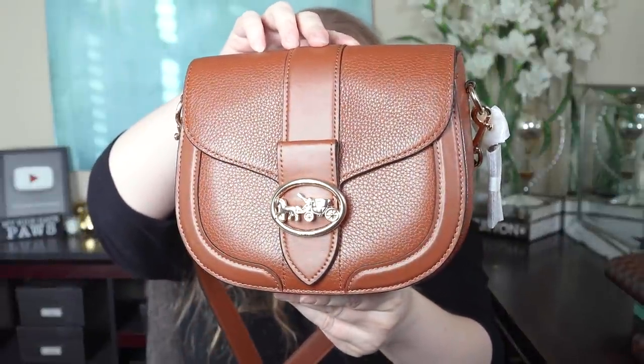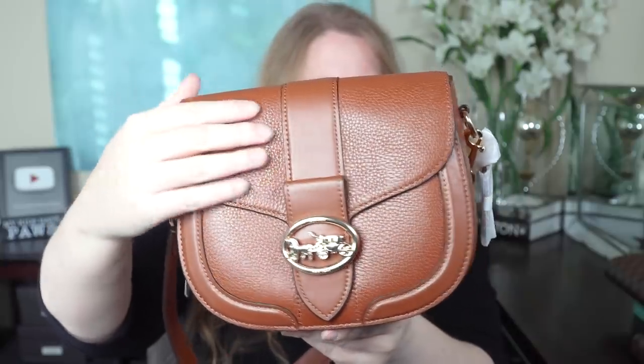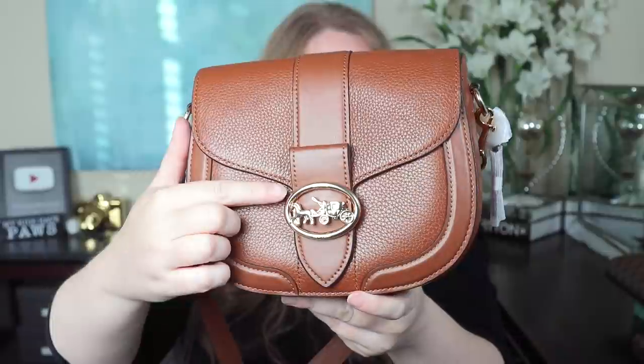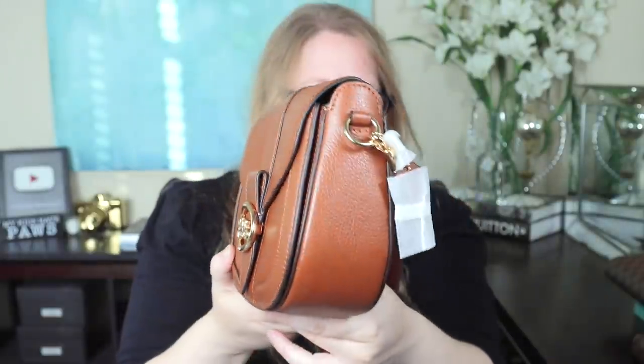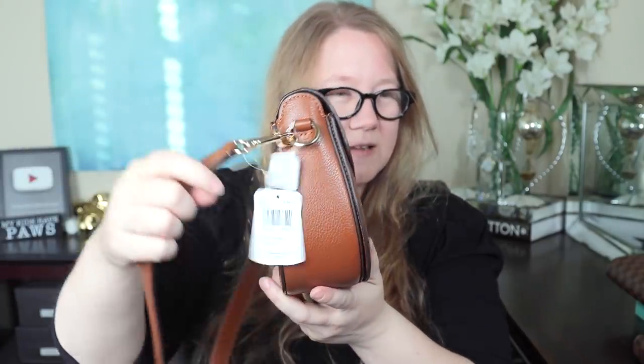Let's start with an overview of the bag. We have the front with the flap, which has pebbled leather, and the trim is smooth leather. The pebbled leather is very soft — even more so than the smooth. It has a gold horse-and-carriage emblem, a d-ring on each side, and the back has a pocket that's the entire side of the bag. As a saddle bag, it has a rounded bottom with rounded corners. I'm curious whether things will rush to the center of that rounded bottom.